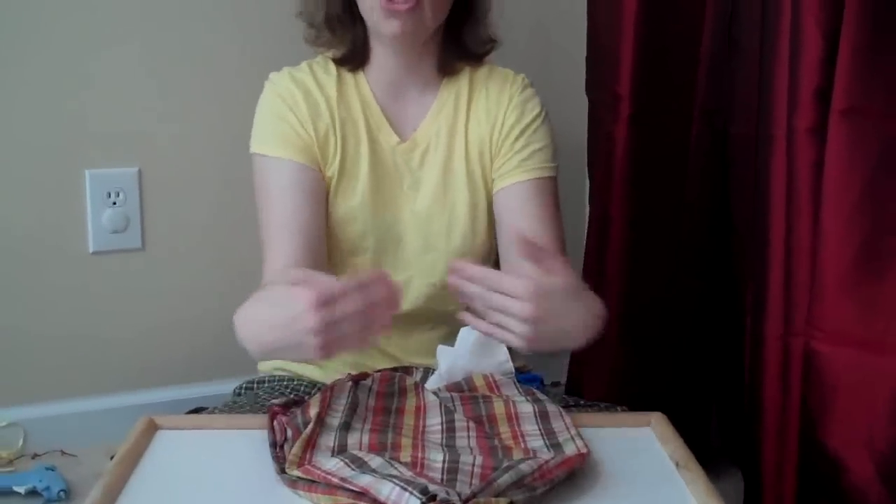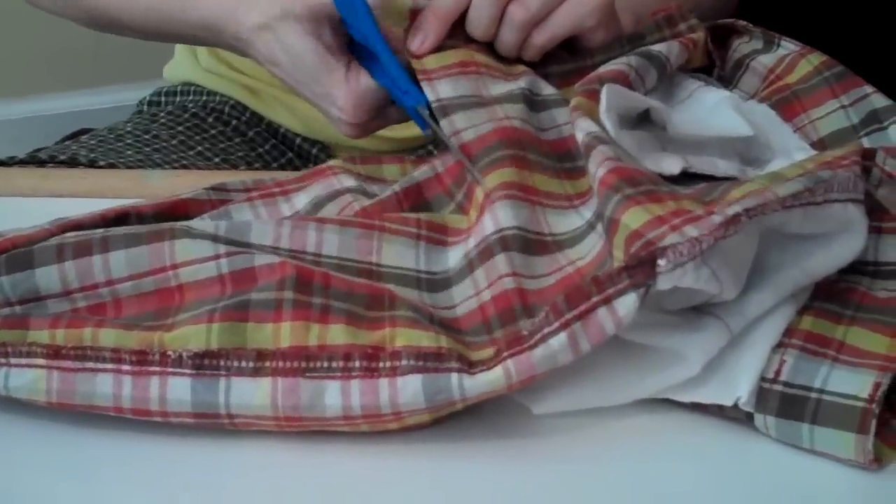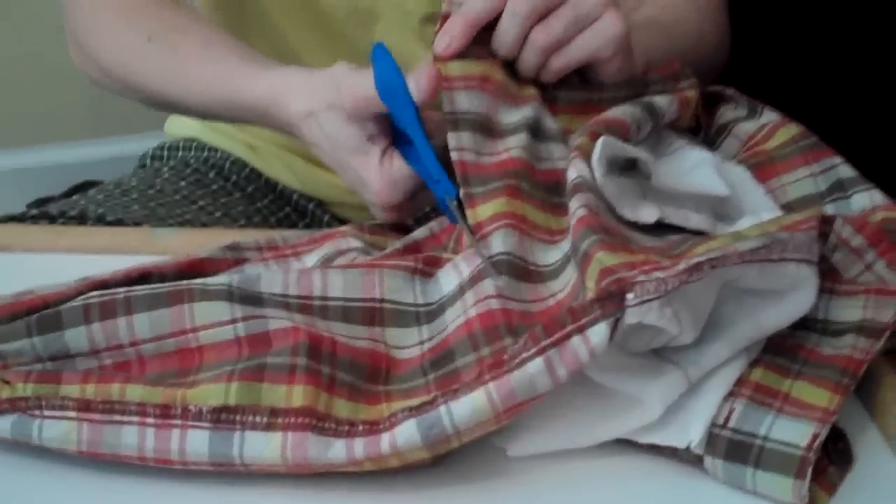I'm not even making sure the fabric is even because I'm going to make it taller than I really want it to be, so I'll have extra fabric to work with. This extra bit you can make another pumpkin with later or whatever.